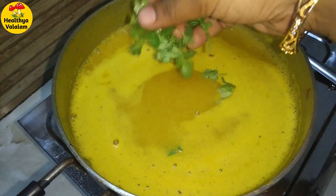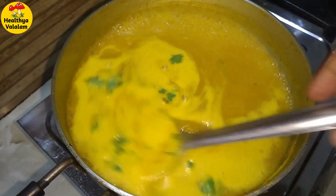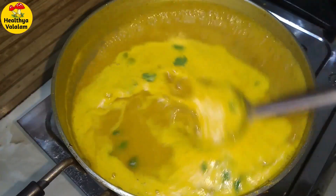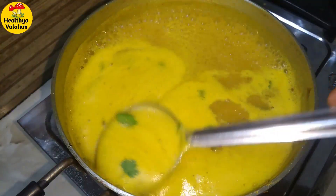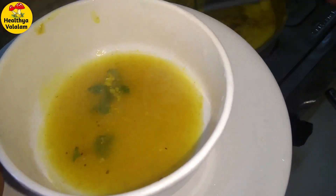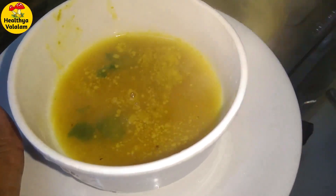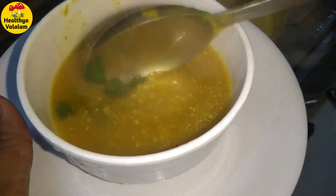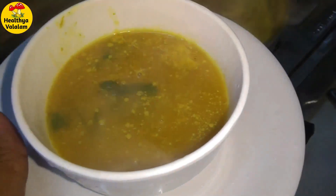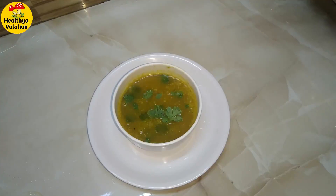We will serve it. If you want to eat the soup for weight loss, you can eat it in the evening. I will add chili flakes in it.